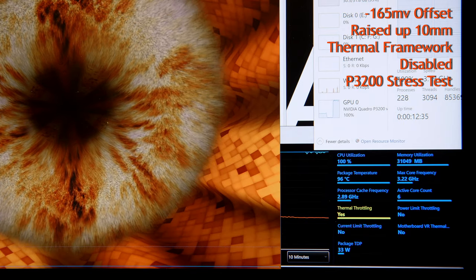Lastly, with the integrated graphics disabled via the BIOS — just the CPU and the discrete P3200 running — I ran FurMark on the GPU to get it as hot as possible, and then the AIDA64 CPU stress test. With the integrated graphics disabled, we gained about 100 MHz, sitting at 3.2 GHz, with temps staying steady at about 97°C and a package TDP of 33W.